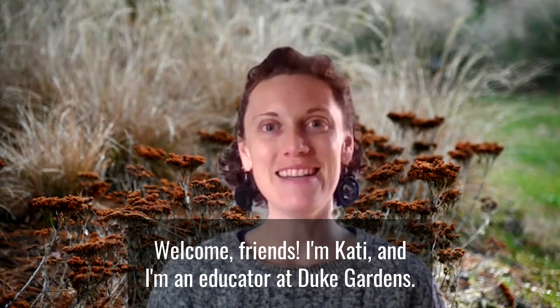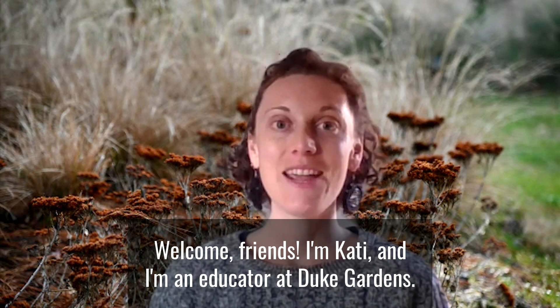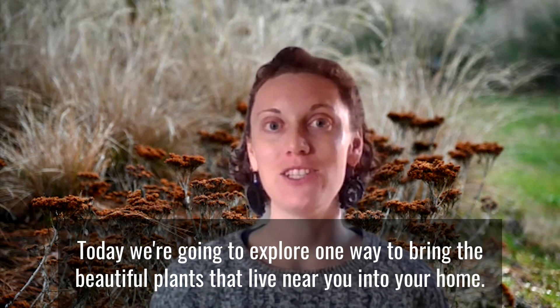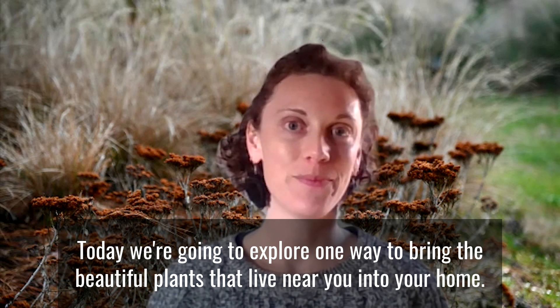Welcome friends. I'm Katie and I'm an educator at Duke Gardens. Today we're going to explore one way to bring the beautiful plants that live near you into your home.